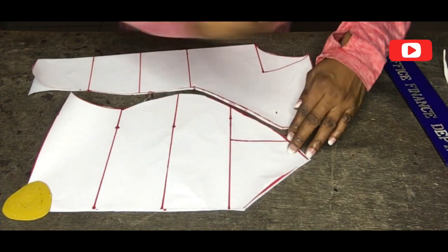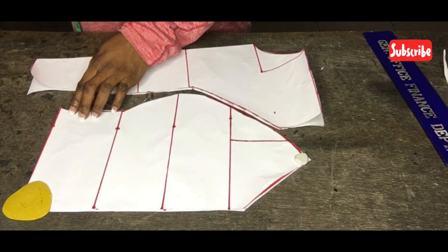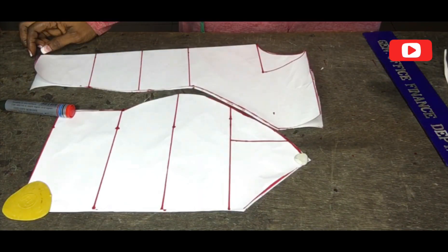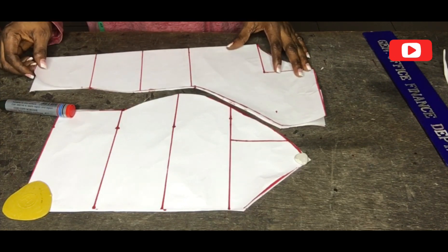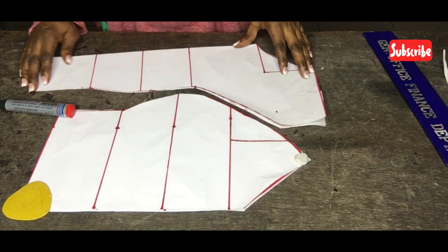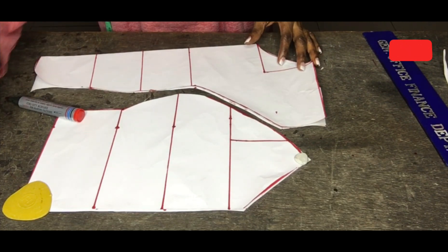This is what it looks like after cutting — it's so beautiful and relaxed. Just look at the bust point area; it's very accurate. Always be careful with your measurements when it has to do with bust construction.